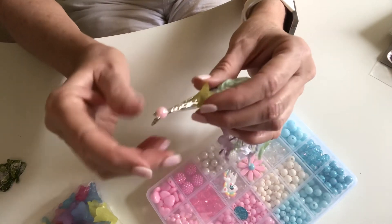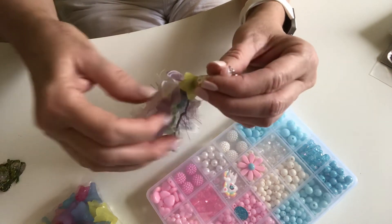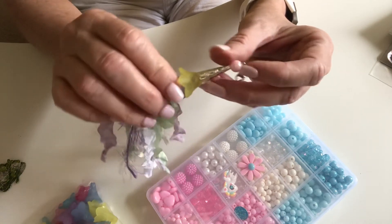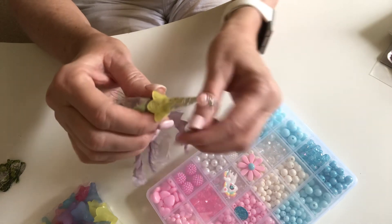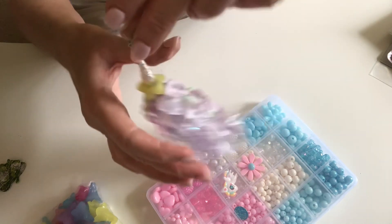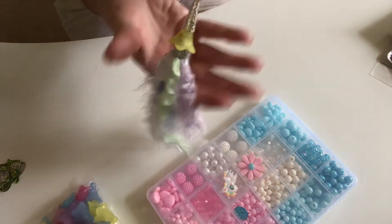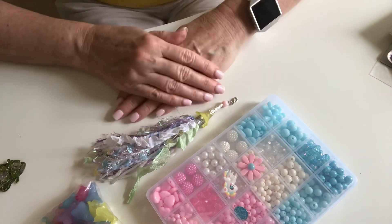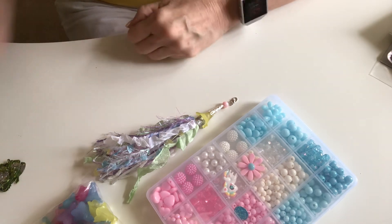I finally joined in on my first ever Tassel Tuesday. I just wanted to show you my really delicate tassel that I made, finally using one of the flower acrylic beads — the larger ones I ordered off of AliExpress — and one of the cone-shaped bead caps, made into a dangle. So there is my delicate tassel for Tassel Tuesday, guys. Thank you all for watching. Crafty hugs from Texas, and I'll see you in the next video. Bye bye.